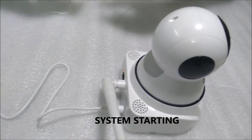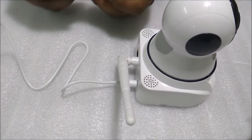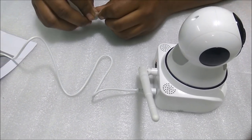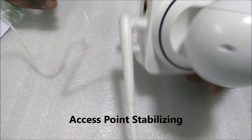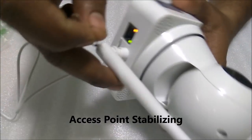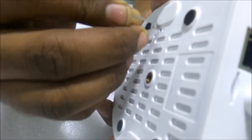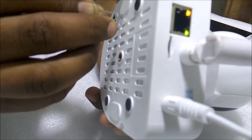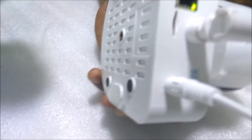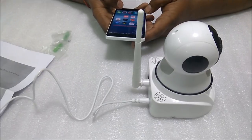Before installing the camera, I always suggest you reset it first. You'll find a reset pin in the small polybag. The camera will say 'access point establishing,' but I recommend you reset first. Hold the reset pin and it will say 'reset factory default settings.' Keep it pressed for about a minute until it confirms the reset.